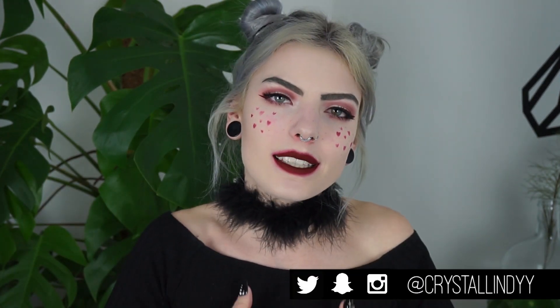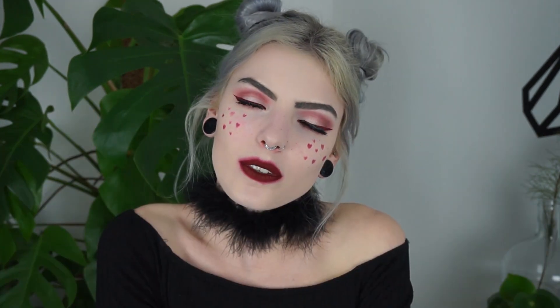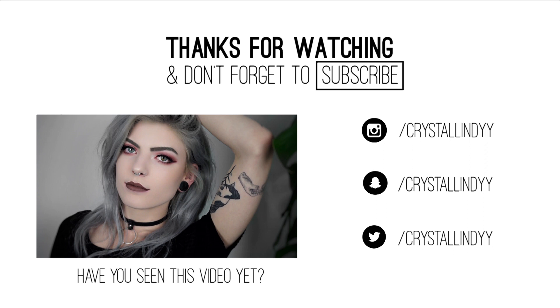So yeah, this completes the Valentine's Day inspired makeup tutorial. I hope you guys liked this video — if you did, please give it a thumbs up. I want to thank you all for watching, and I hope to see you in my next video. Bye bye!